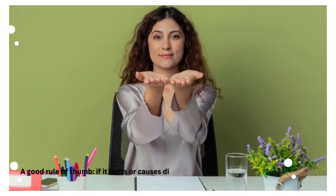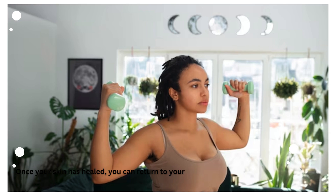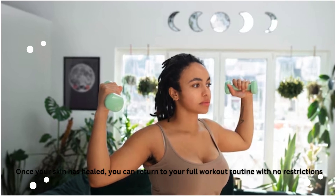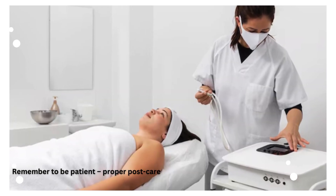Once your skin has healed, you can return to your full workout routine with no restrictions. Remember to be patient — proper post-care ensures the best laser hair removal results long-term. Each person's skin heals differently, so listen to your body and don't rush back into heavy workouts.